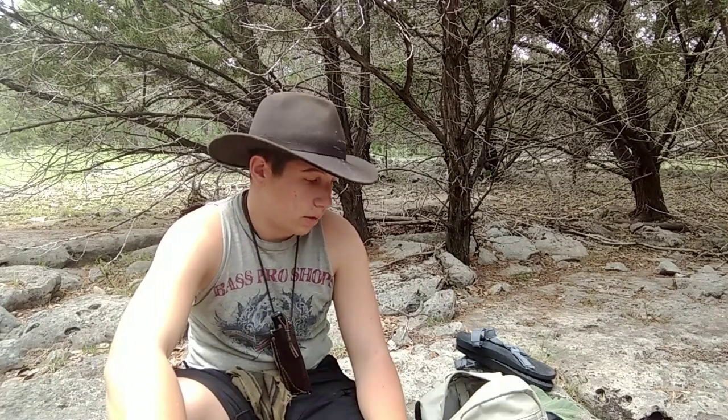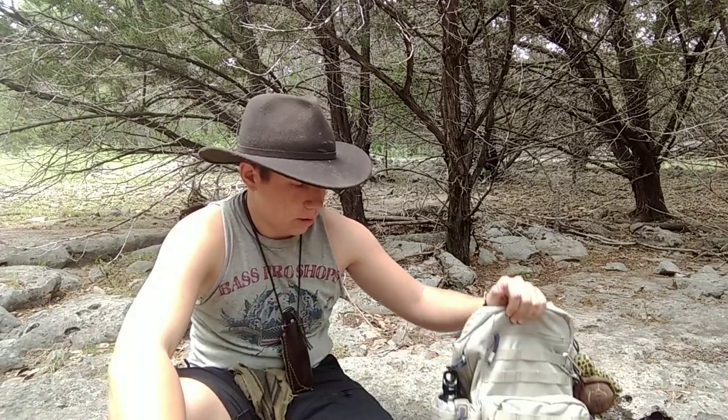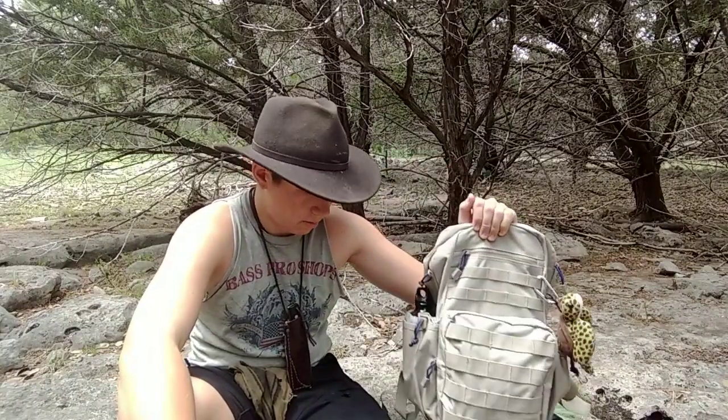Jim here, and today I want to go over the gear that I'm going to be carrying for summer 2019. Let's get started.